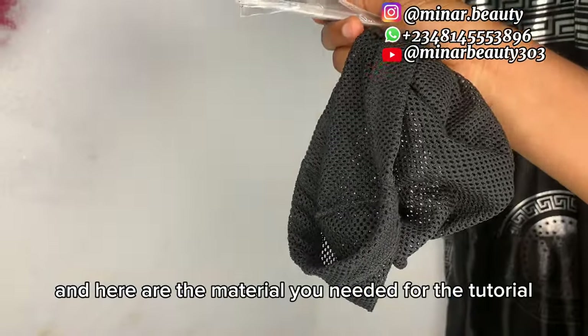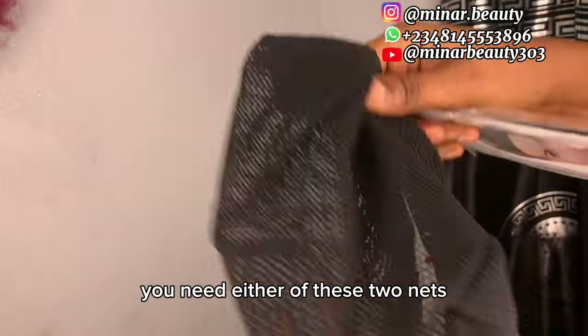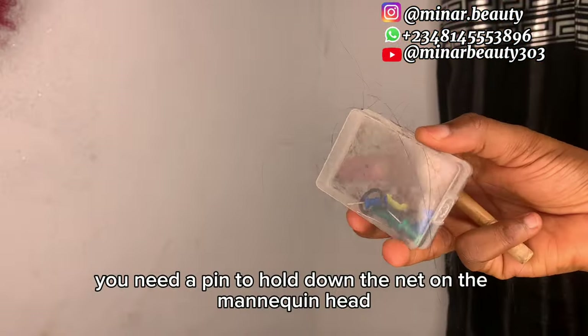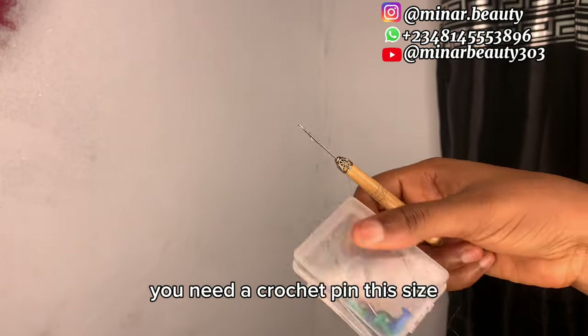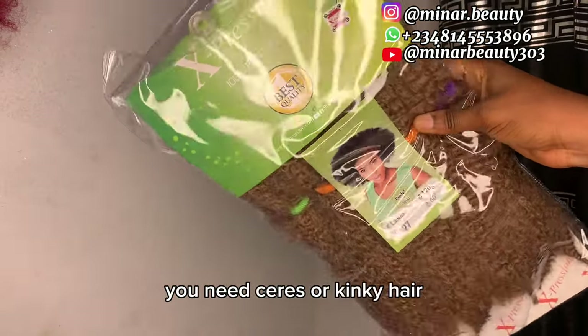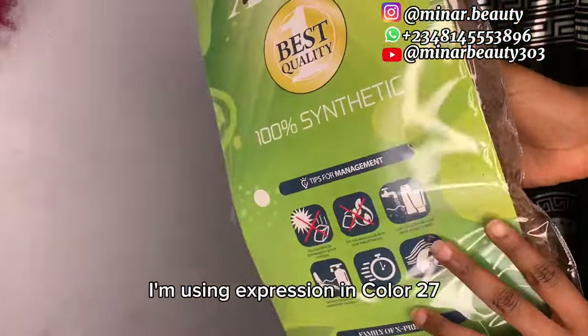Here are the materials you need for this tutorial: you need either of these two nets, you need the pins to hold the net on the mannequin head, you need the crochet pin in this size, and you need series or kinky hair. You can use any brand or color of your choice — I'm using Expression in color 27.